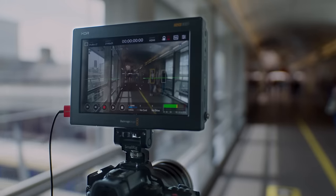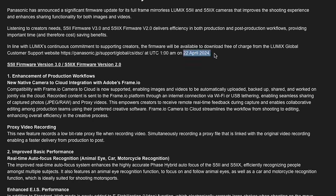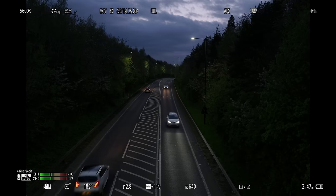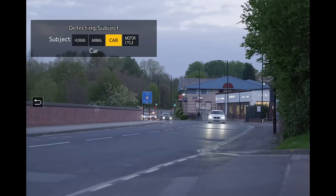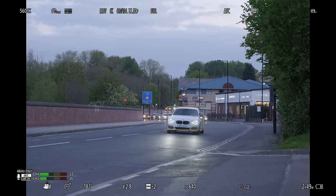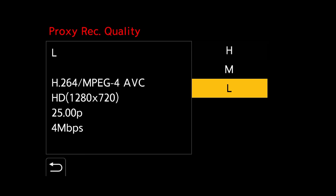This firmware update is going to be available from Lumix's website on the 22nd of April. Lumix was kind enough to send me an early beta version of this firmware to create this video and do some testing, so there may be some slight tweaks before the final version goes up for download. I've not noticed any glitches or bugs throughout my entire testing, so to me it seems pretty solid.